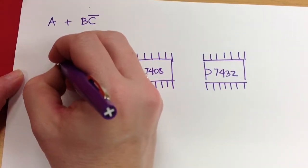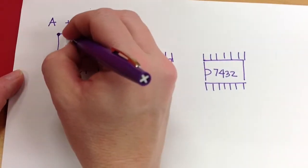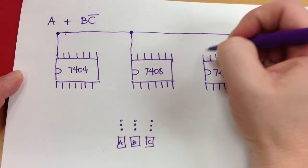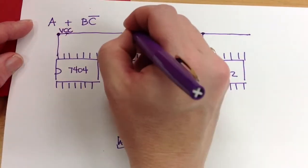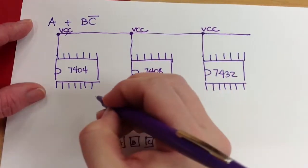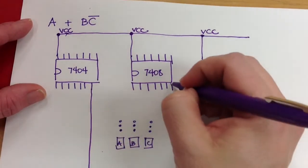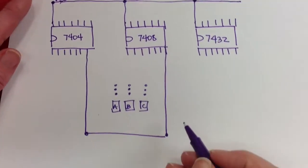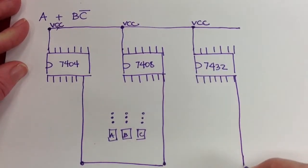Up here we're going to run all of these to a bus that is power — VCC or VDD. And all of these would run down to ground. This is where those pins lie on TTL chips.